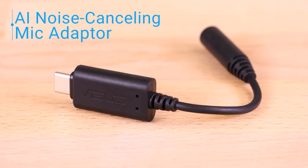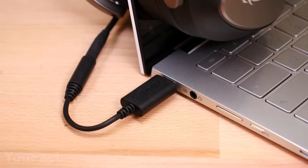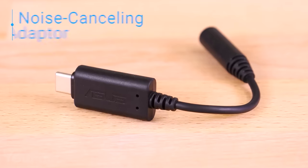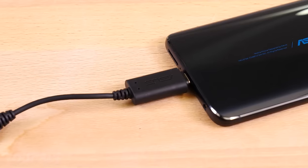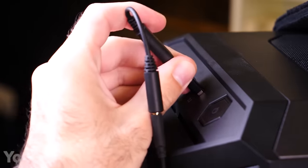This little gadget will improve your sound without any changes in your setup. It's a small mic adapter that works with any headset using a standard 0.13-inch jack. Thanks to AI-powered noise-canceling technology, this thing handles over 50 million types of background noise. Noisy appliances and keyboard clicks won't ruin your calls anymore. Your speech will remain crystal clear even outdoors. This adapter works with PCs, Macs, smartphones, and even gaming consoles. It connects through the latest USB-C, but a standard USB adapter is also included in the package.